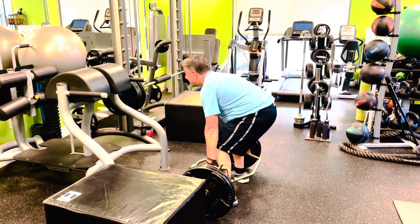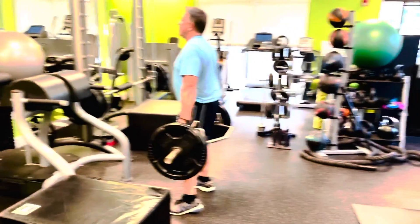One more and then we'll do some shrugs. We're just going to do some shrugs — 10 to 12 reps. We've got about 225 here.